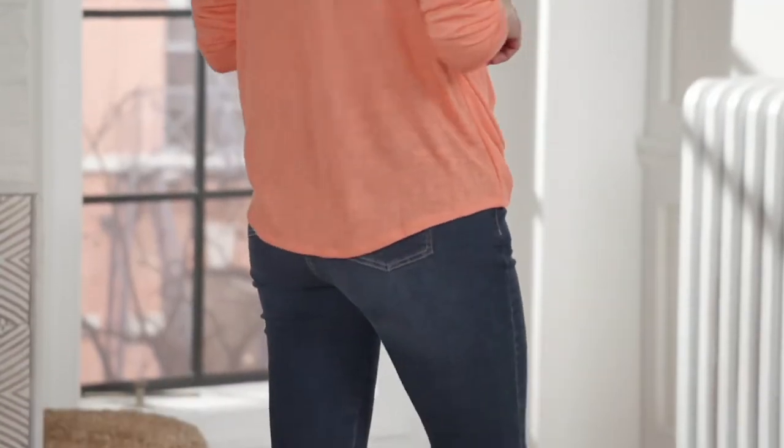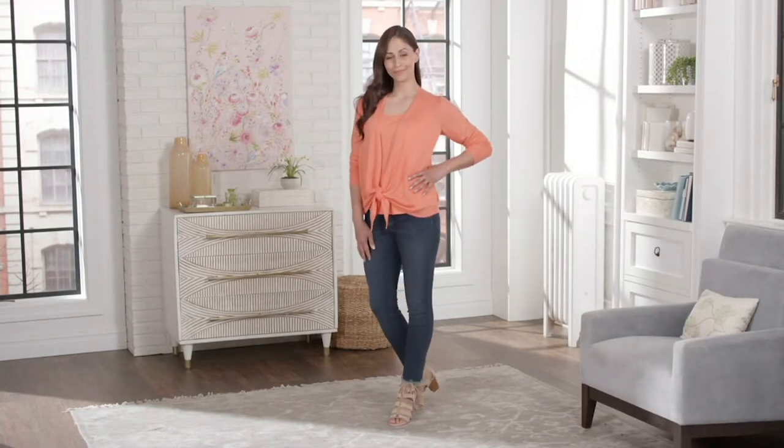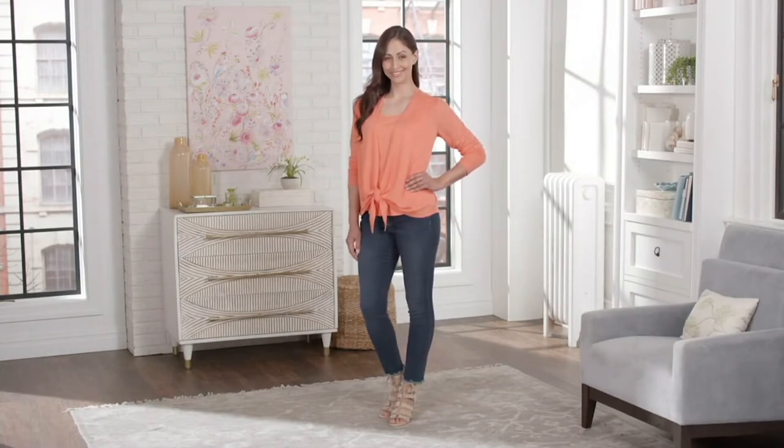Duet. You don't have to worry about it — the tank is already in there for you. It is our Slub Sweater Knit, so everybody's loving that. We've got to save on one color.